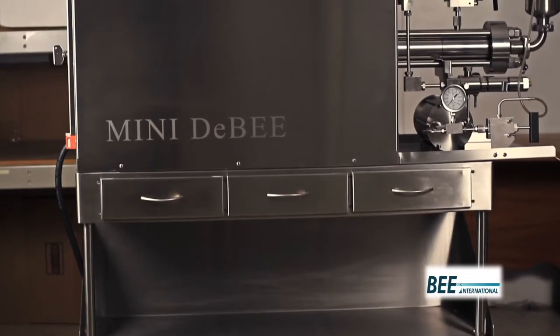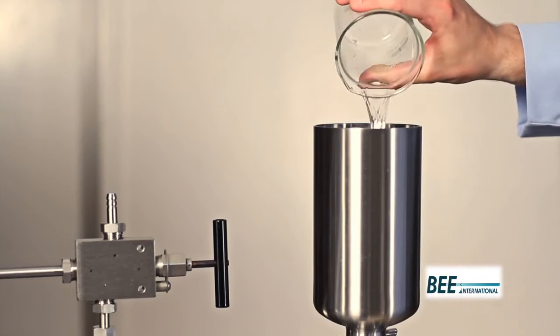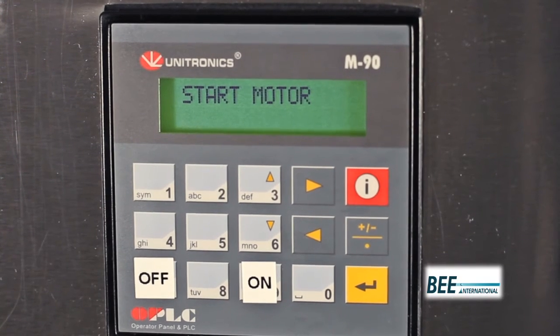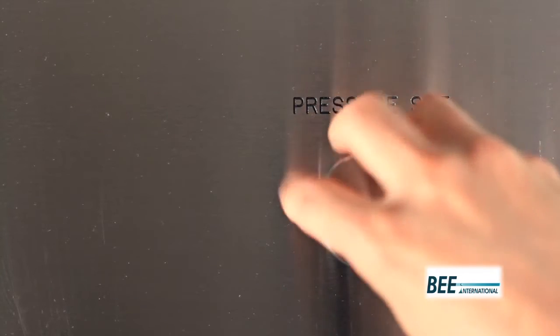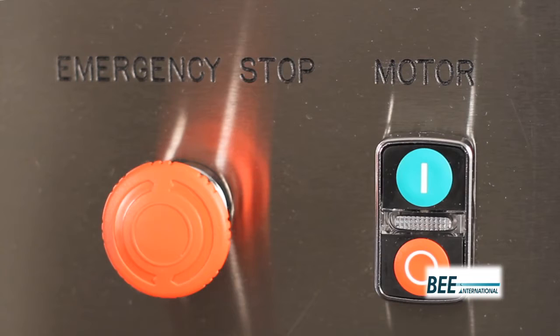To operate the Mini2B, first ensure the inlet reservoir is filled with product and the system is primed. Press 1 on the PLC to enable normal run mode. Turn the pressure set dial counterclockwise for the lowest pressure setting. Then turn the motor button on.